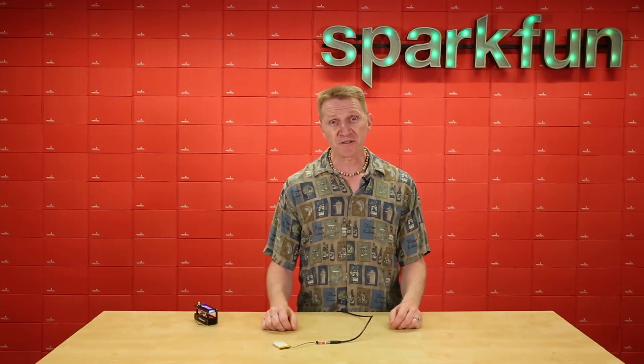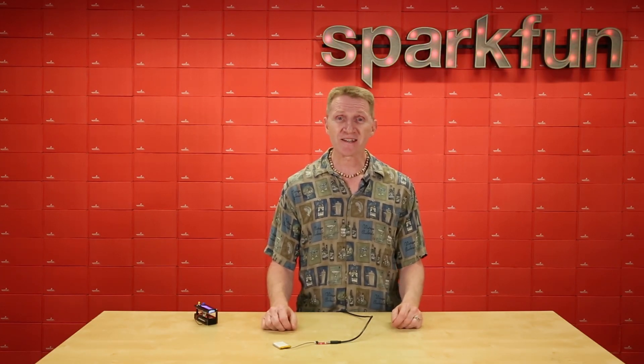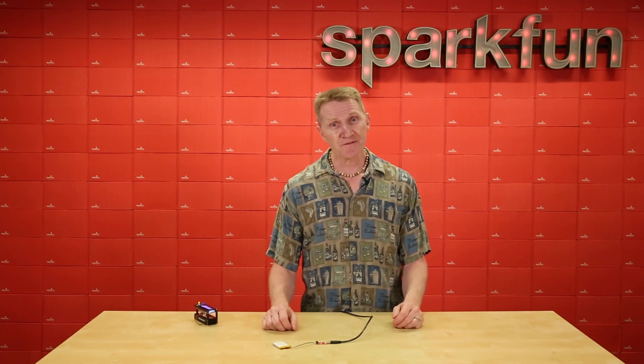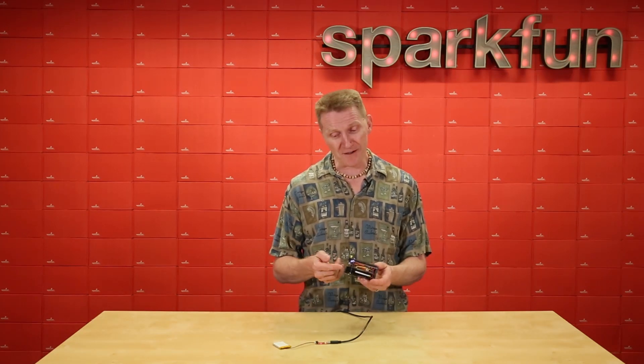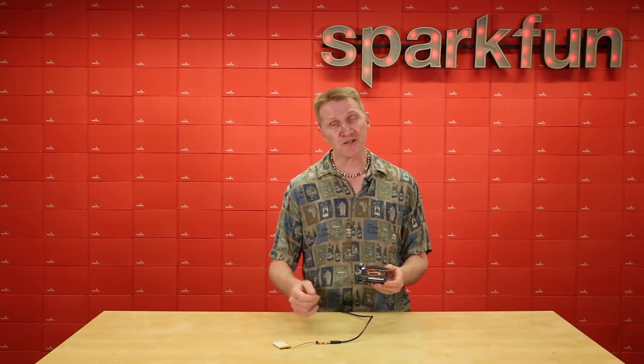Now, demonstrating a battery charger is probably the third least exciting thing you could possibly put on video. So instead of doing that, I'm going to play this little mindless LCD video game with one battery while the LiPo Charger Plus charges my other battery.